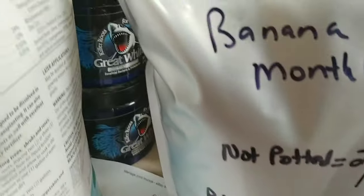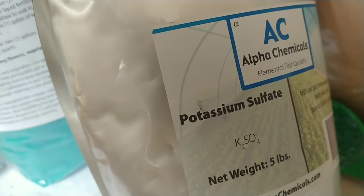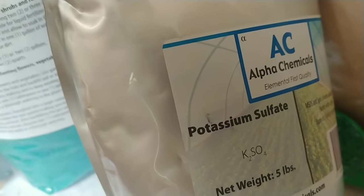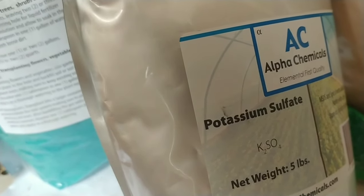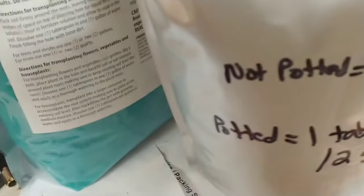I also use potassium sulfate, which is 0-0-53-17 because it has sulfur in it too. So potassium is 53 and sulfur is 16-17.